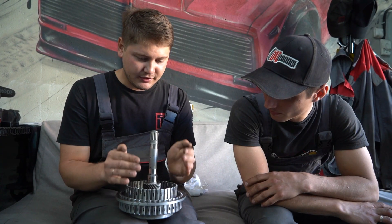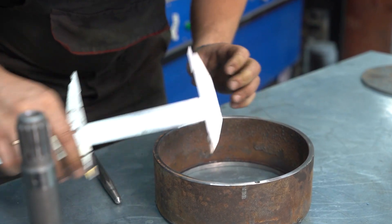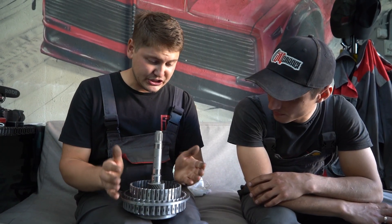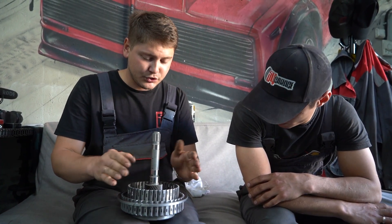We'll weld on a sort of drum — a pipe with a cover and a hole in the middle. That's for the outer ring. And we'll weld a second drum to the inner ring as well. It'll be slightly smaller; one will slip into the other.